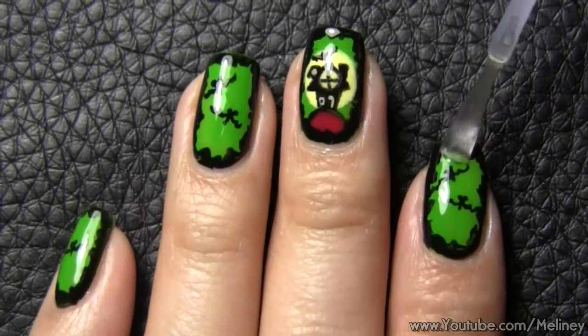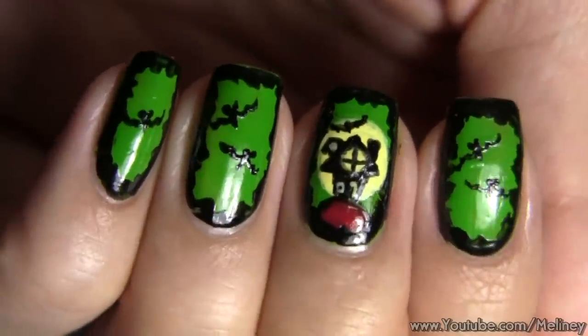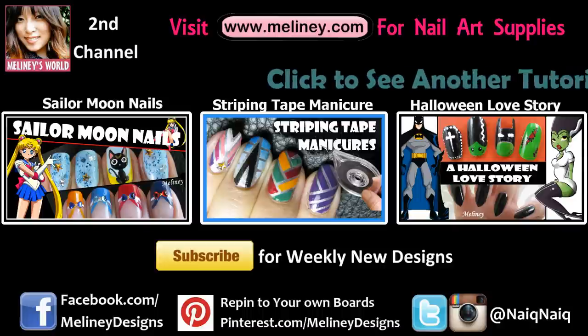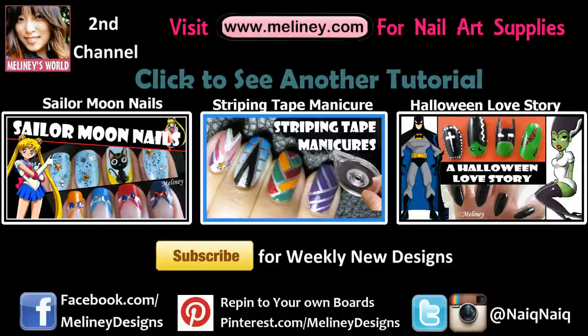Happy Halloween! If you liked this video, please give it a thumbs up and share it with your friends. Subscribe to my channel for weekly new videos. Check out my Halloween playlist linked below for more nail art inspirations. Thanks for watching — see you next time!